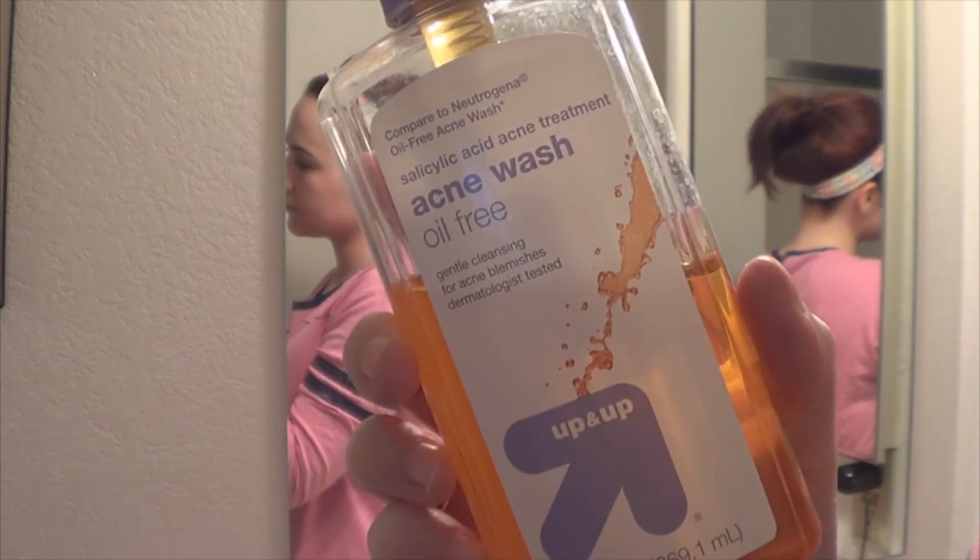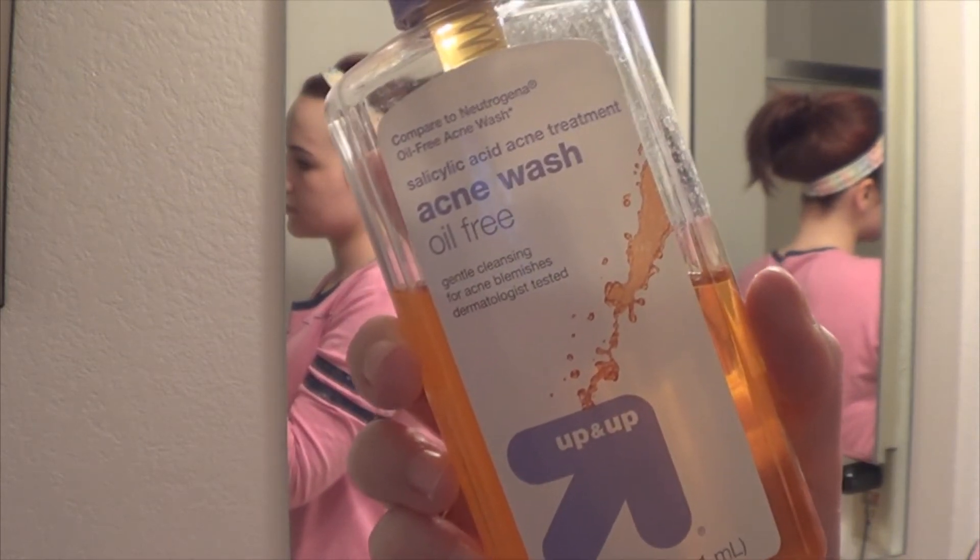Now I'm taking this acne wash from Target and I'm going to go ahead and cleanse my face. I do this for maybe about a minute — I just try to really scrub and work it into my skin to get it as clean as possible, and then I rinse it off.